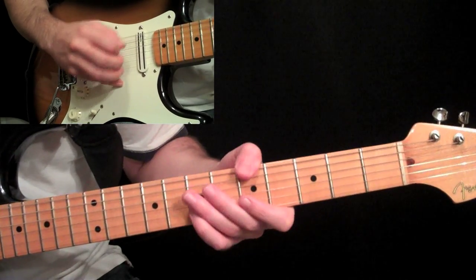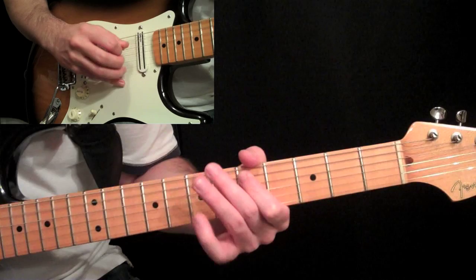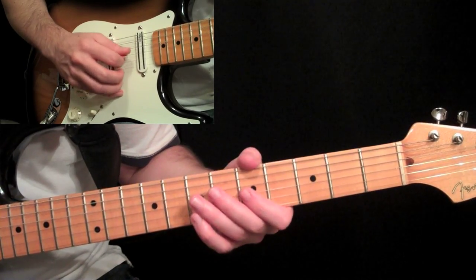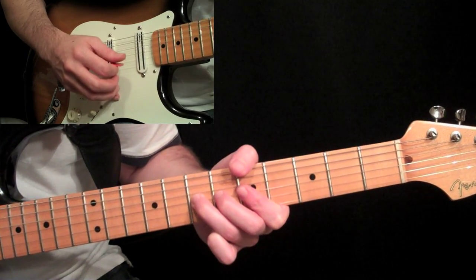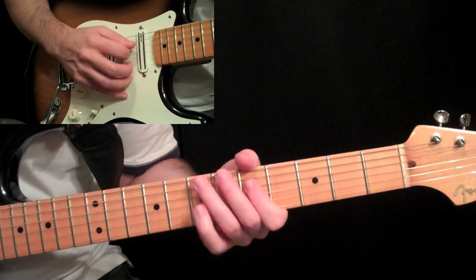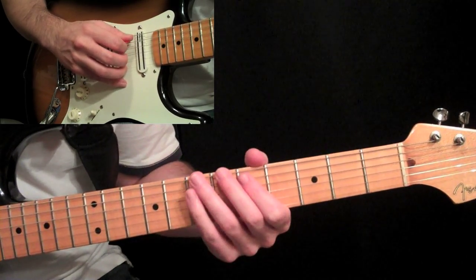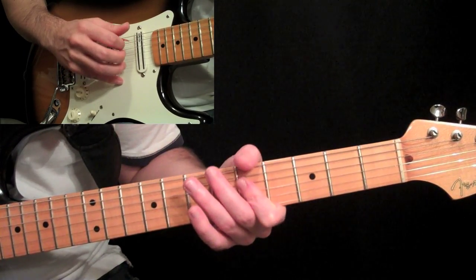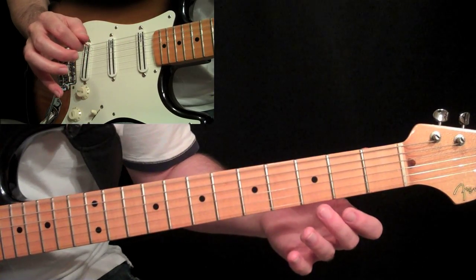Then slide up to A with your thumb, and then we do that hammer on — fifth string, five to seven — and then the two middle strings again, then come over to the second and third string and play those two together, and hammer on the seventh fret third string. We're working off this A minor chord. After that, come over to the fourth string, hammer on five and seven, then pause quickly, and then go to the fifth string, five and seven, hammer. Then end that seven and come back down to the open string.